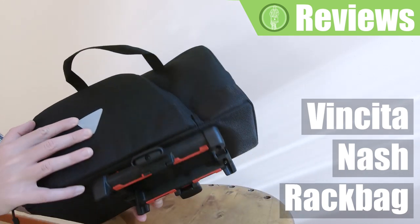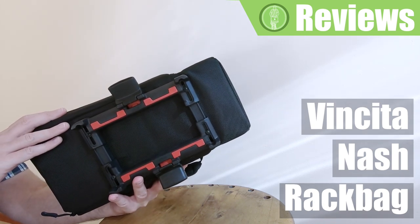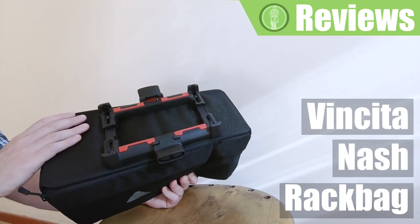As far as the mounting system is concerned, it is produced by ClickFix, which is a German company that has a good reputation for reliability and has produced attachment systems for bicycle bags for over 30 years.